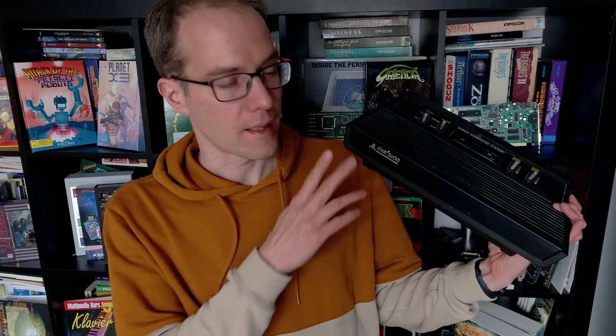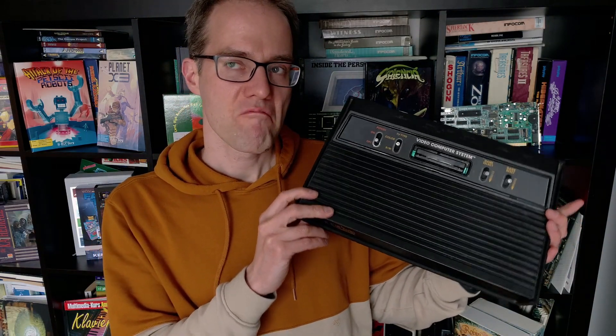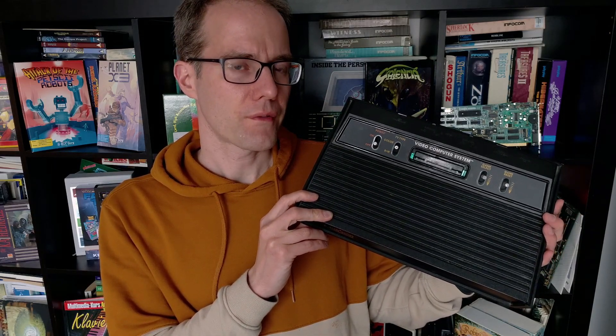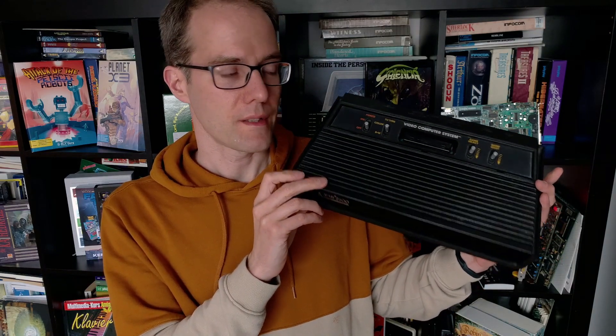Hello, welcome and a very good evening. Tonight we want to have another look at the Atari 2600, a games console that came out in 1977, so that's 45 years ago. This particular model here we've already seen on my channel.